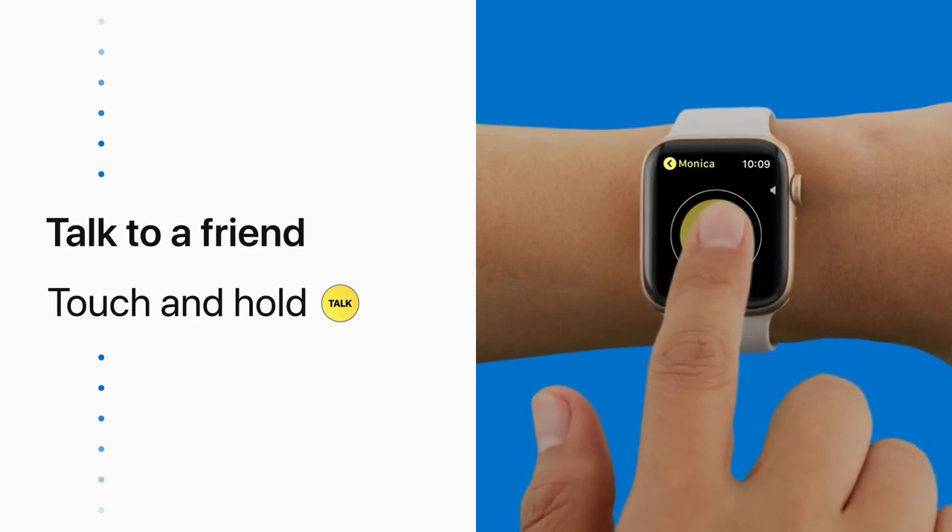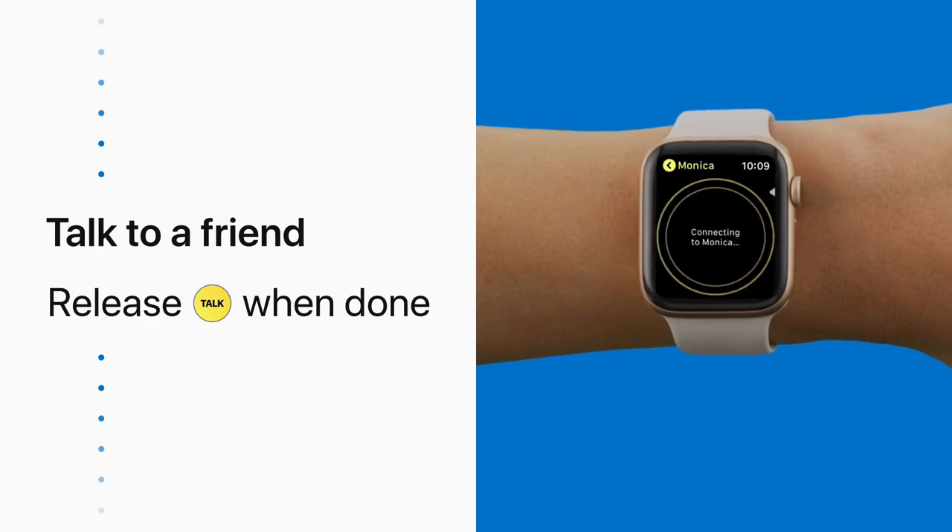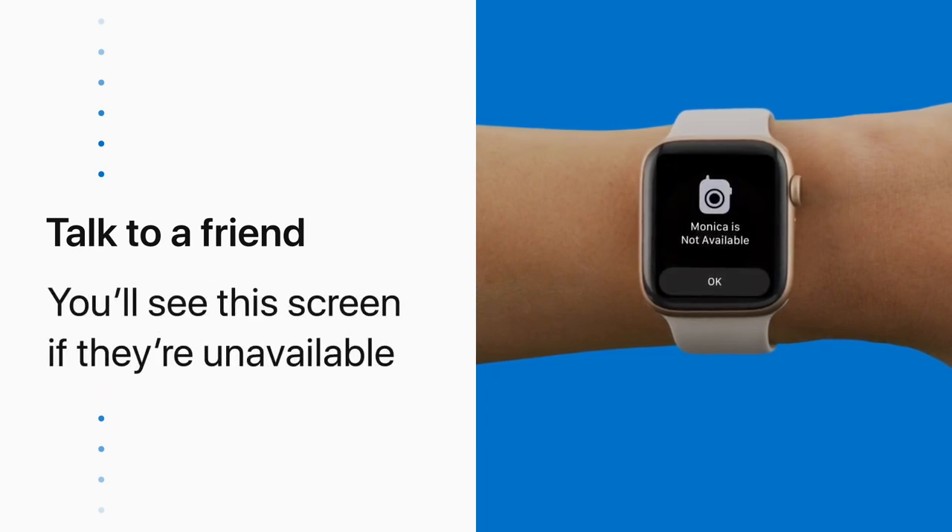Whoa! Check out the snow forecast! And just release the Talk button when you're done talking. If your friend is unavailable, you'll see this screen.